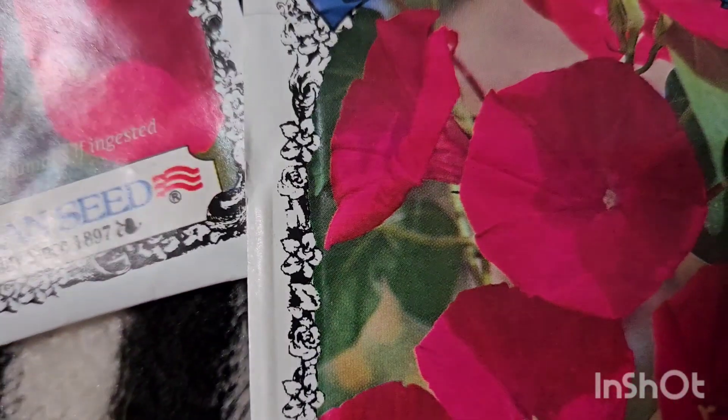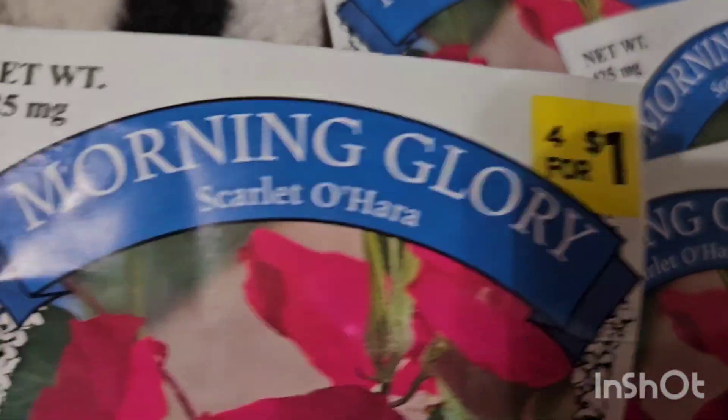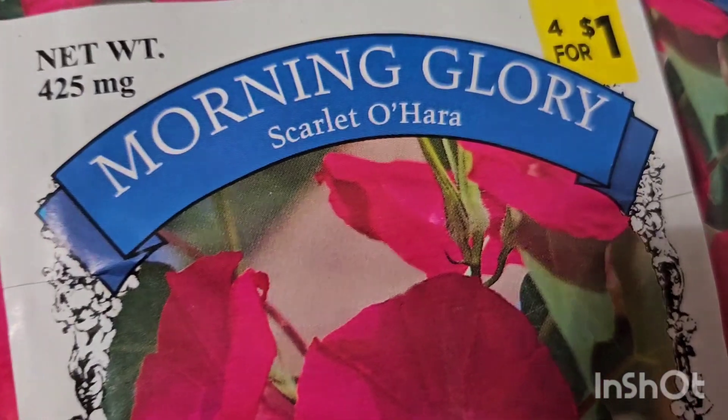It's gonna be like one pack per area. Bringing you real gardening, good food, and entertainment — welcome to Sasha Fierce TV! I am gonna be showing you how these turn out.